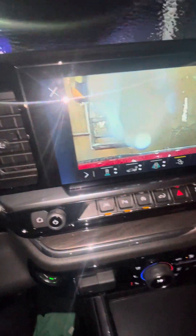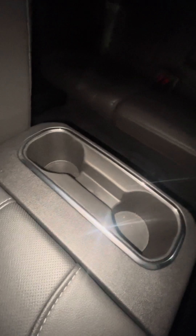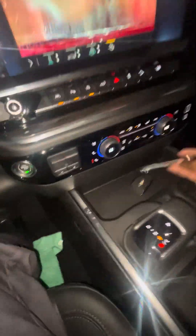You have all your buttons right here — take a look at that. You have the sunroof buttons, you have cup holders in the back. Open the little center console — this truck is equipped with leather seats and an ashtray.